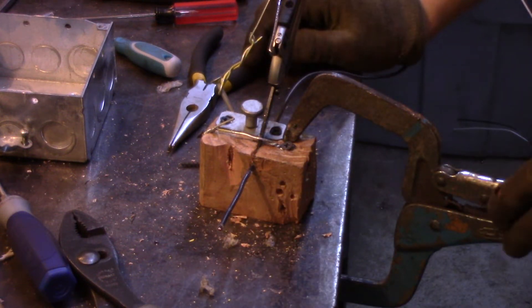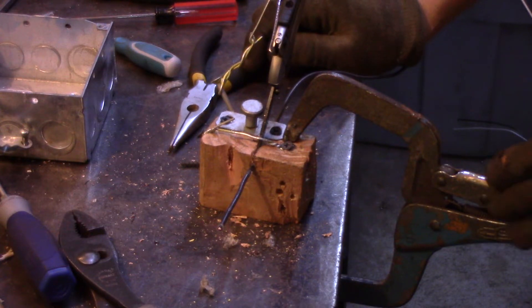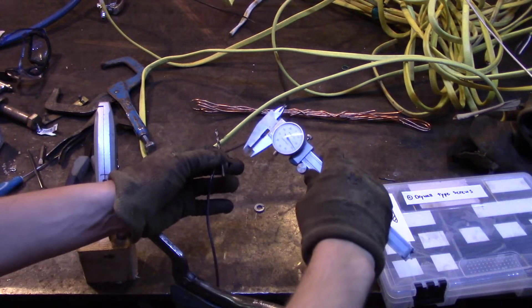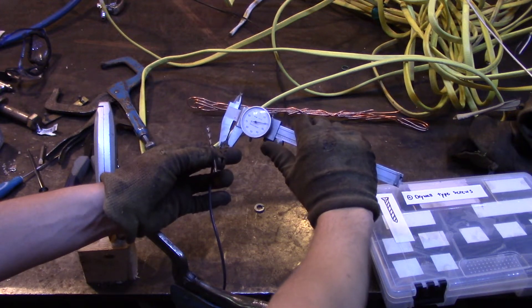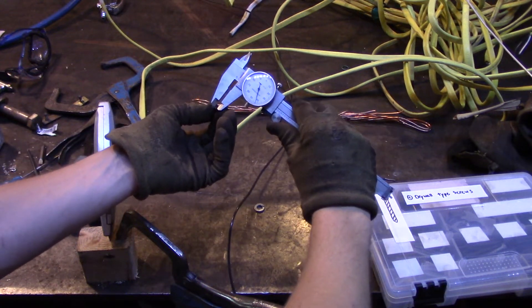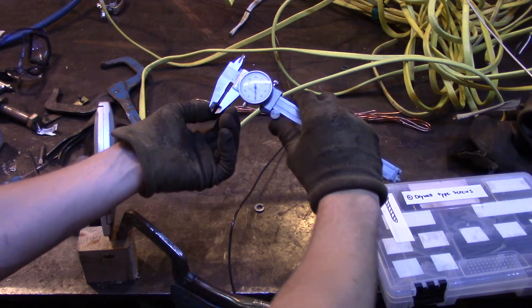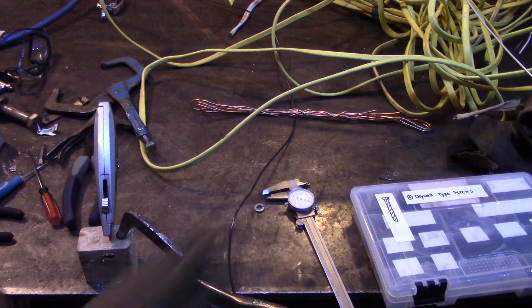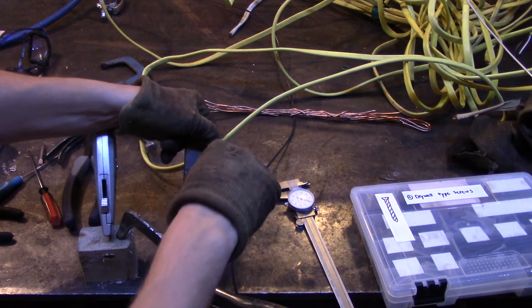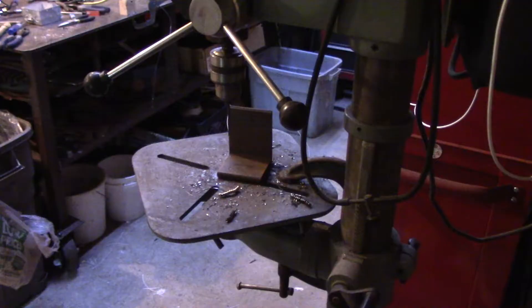I went online and saw somebody else's design, and I'm going to try and replicate that now. I'm taking a caliper measurement of this wire, then selecting a drill bit that is slightly larger — roughly 20 thousandths of an inch larger. I'm going to put that drill bit in my drill press and drill through a piece of angle iron.